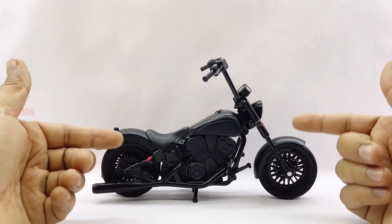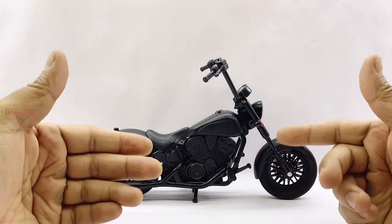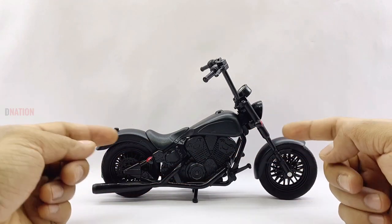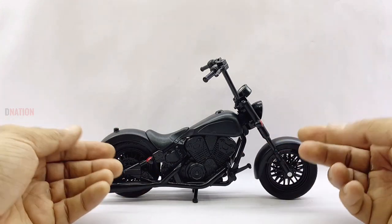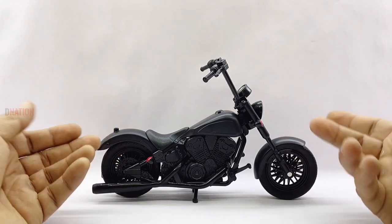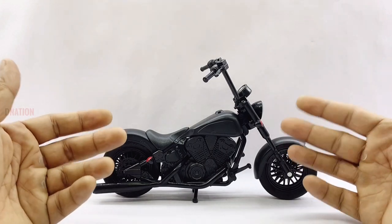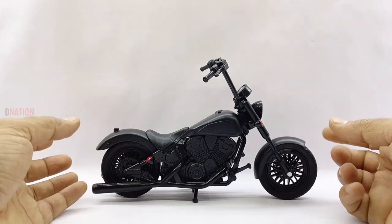It looks like this motorcycle is based on the previous Wolverine motorcycle, but it sure does look unique and stealthy in an all black matte finish. My first thoughts about this motorcycle is that it has quite a good and sturdy quality, although it is made up of ABS plastic. And I should admit that this model looks quite amazing and looks quite close to its real life counterpart.